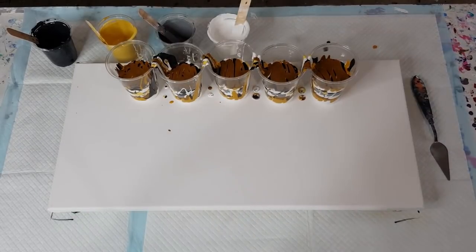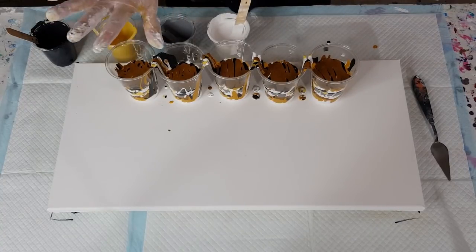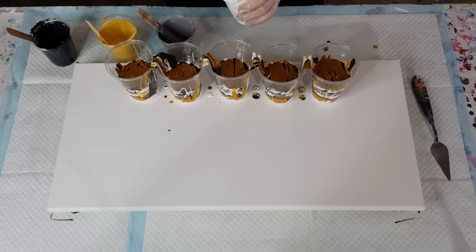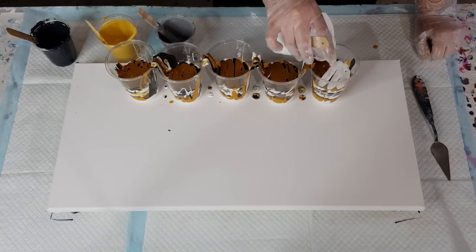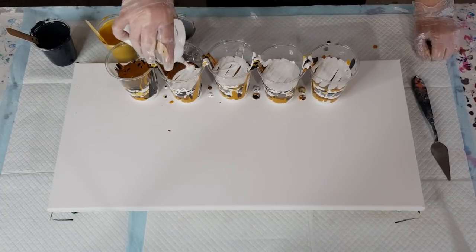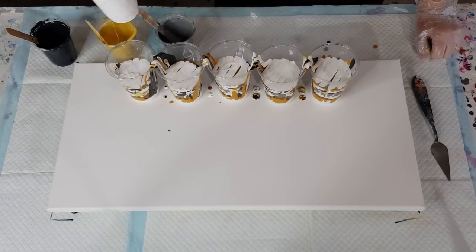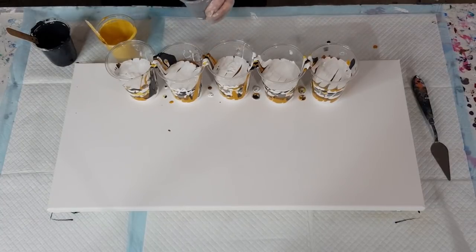All done — got the cup of white. I did 60 grams of pouring medium and probably closer to 75 grams of paint, with three drops of silicone. Let's get going again. I feel like I've got way too much paint for this canvas, but as I always say — more paint is better, so you don't have to over-stretch everything.